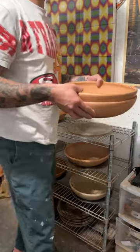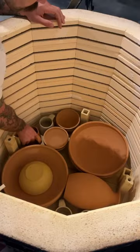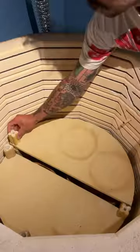Today I wanted to show you how I load up a kiln for a bisque firing. I've let these pots air dry until all the moisture is left, and now they're ready to load. They can be stacked because it's just greenware and they won't stick to each other.